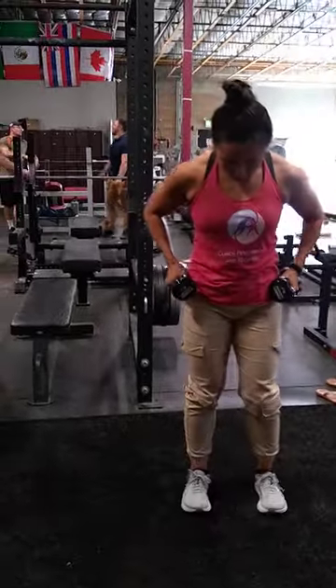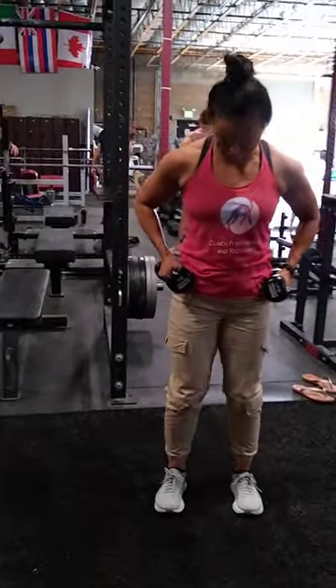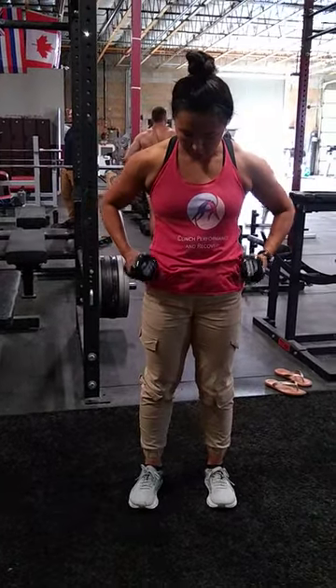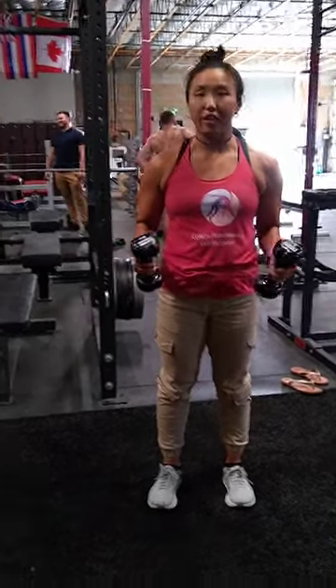And then when you do that, try to keep your knees up, and then try to straighten your toes. Don't let them drop the legs. And then the points of your pelvis are facing forward — definitely. Okay?